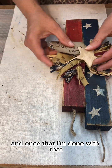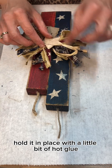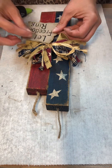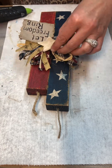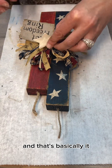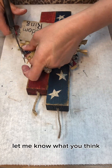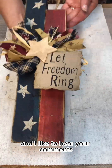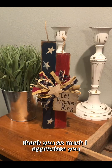I'm going to go back over the edges of the little sign with some gilts wax, and once I'm done with that, I'm just going to hold it in place with a little bit of hot glue. And that's basically it — I think it turned out really cute. Let me know what you think. I really appreciate you watching, and I like to hear your comments. Thank you so much.